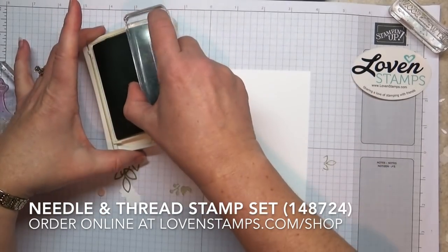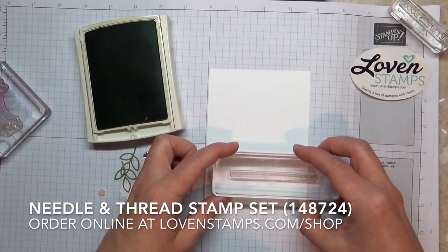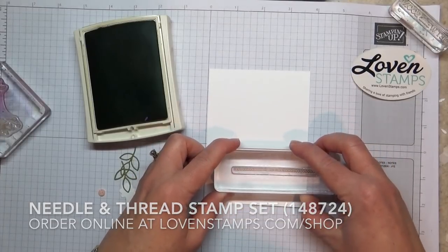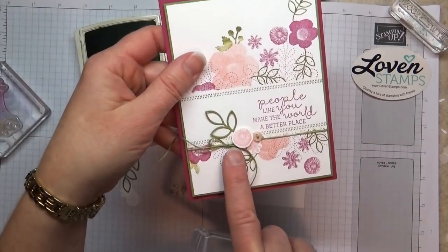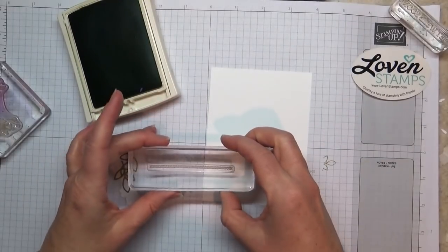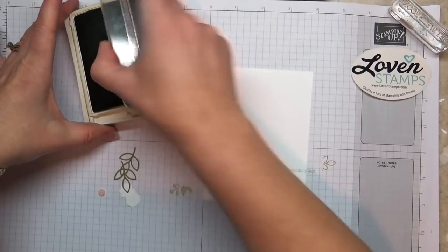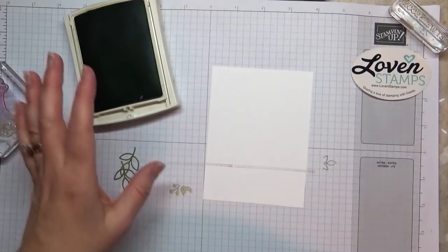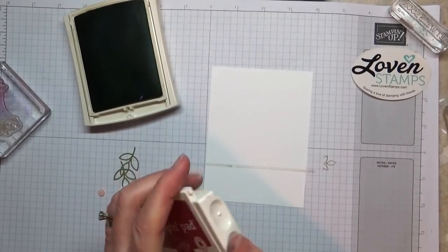But before I do that I'm going to add the stitching. I have these cross stitches here, so I'm going to position this sort of down near the bottom. I'm going to end right here because this is where my embellishments are going to cover the seam. It can be a little tricky to line up the stamps end to end exactly, so by covering it you don't have to worry so much. Now I need to wait before I stamp my second stitch line, because I might not get it in the right place.